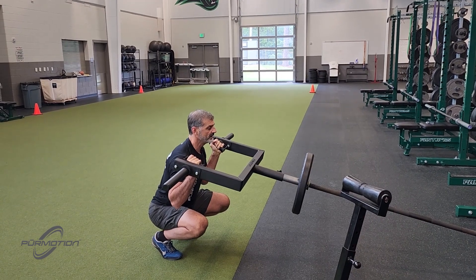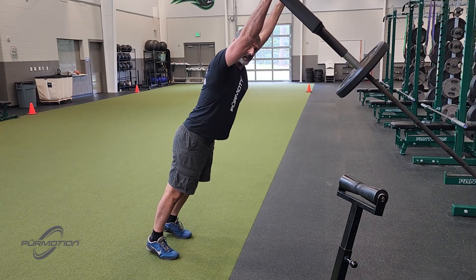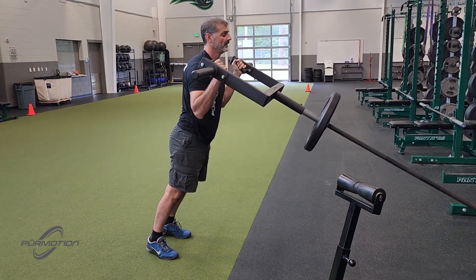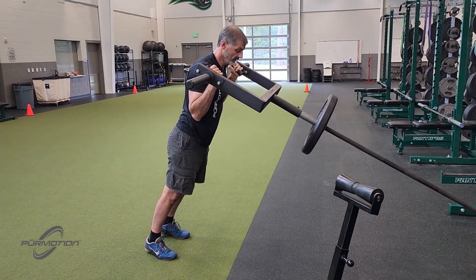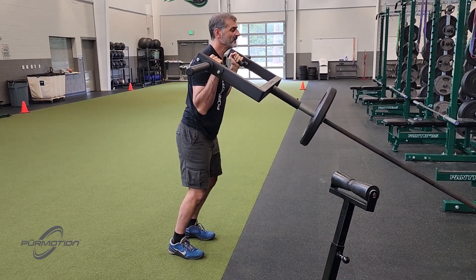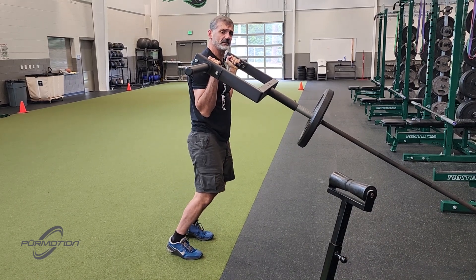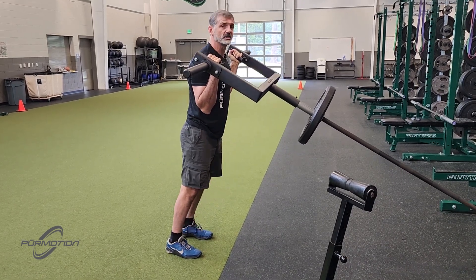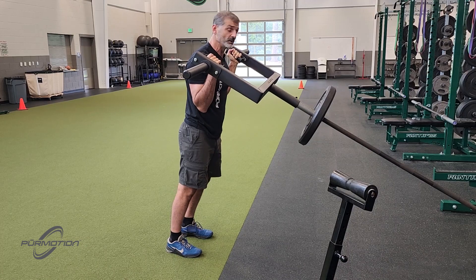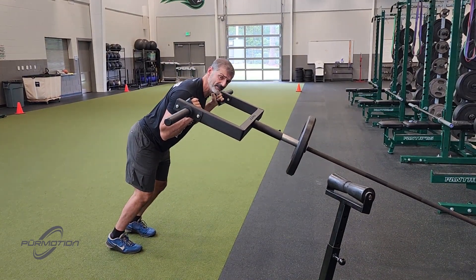At Pure Motion, we have the Pure Bar, which is about 15 to 18 pounds, but there are all kinds of barbells out there you can use. The common mistake here is to come too far forward — you notice that the moment you try to squat, you do this anterior pelvic tilt and you start coming down. It just doesn't look right. The opposite is also true: you try to go too far back, and when you squat here, you see I'm breaking at the hip?